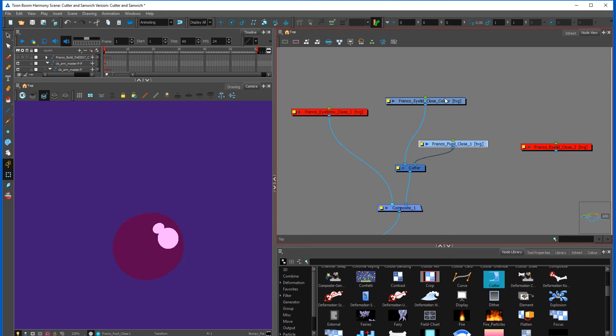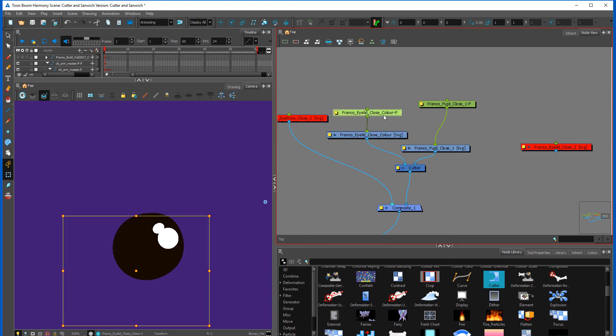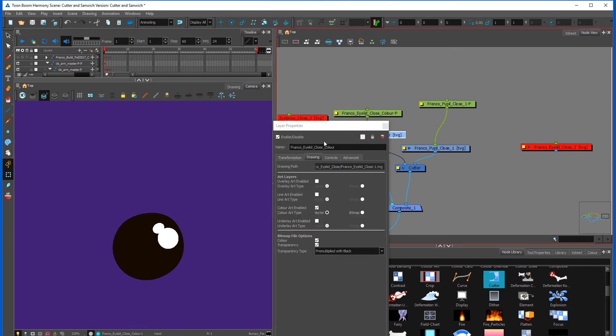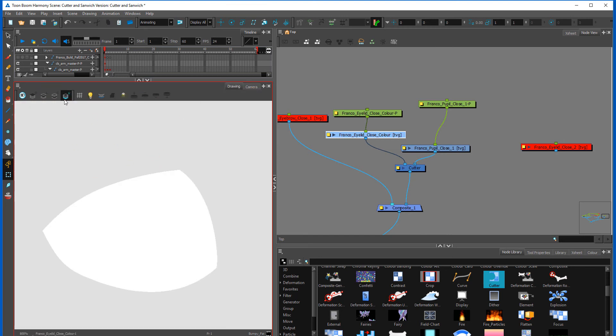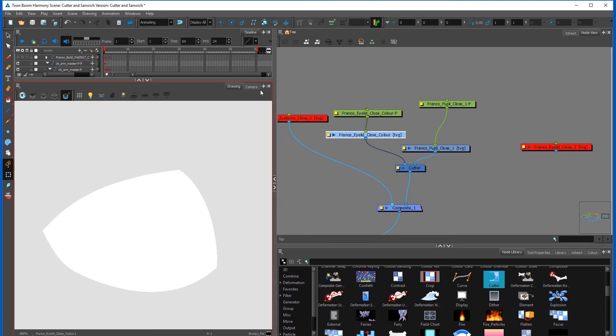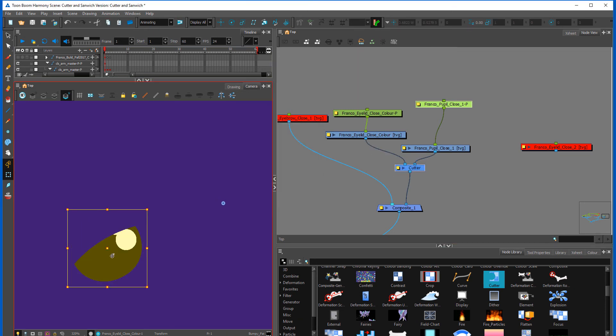Here is my pupil, and I've cut it with my eyelid. Because I use my eyelid color — which is the eye white — it'll actually cut wherever my eye white is. The eye white is on the underlay layer. Now my pupil, if I move it, will cut within my eye white. But as you can see, this is inverted, so simply go to your cutter tool and hit inverted. Now it stays within the eye white.